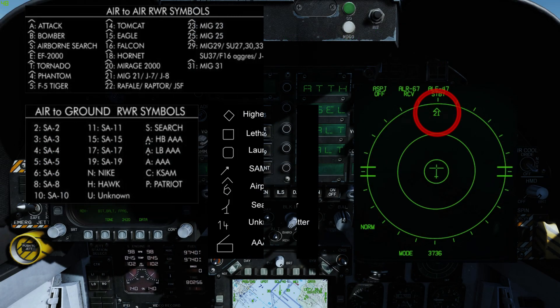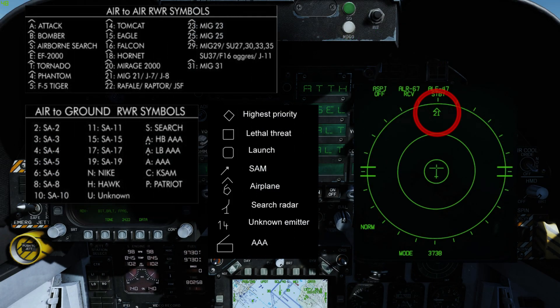Detected radars are displayed on the azimuth indicator. The signal source is identified with a coded symbol which indicates the type of emitter detected, and its position on the azimuth indicator indicates relative bearing to the emitter.